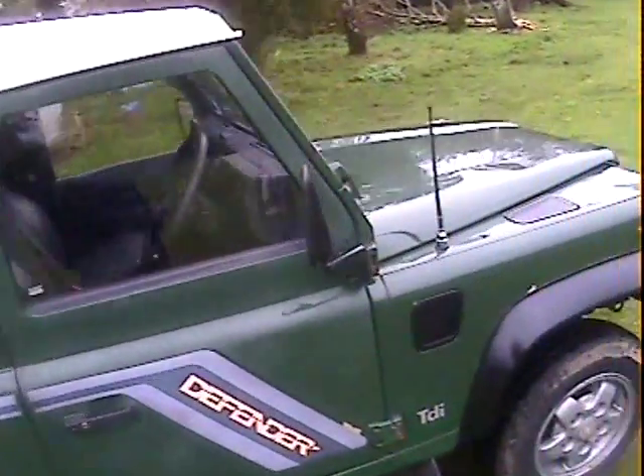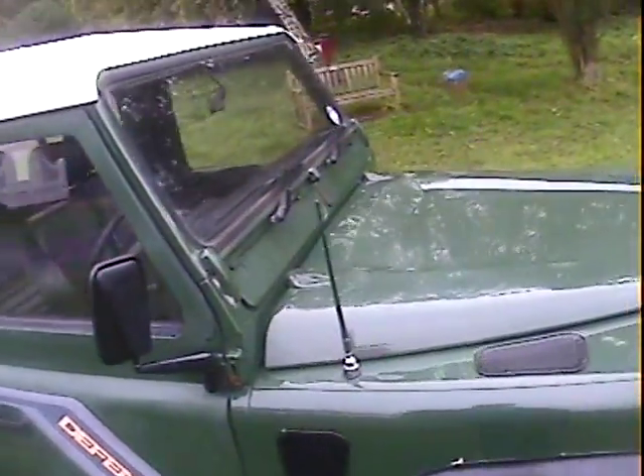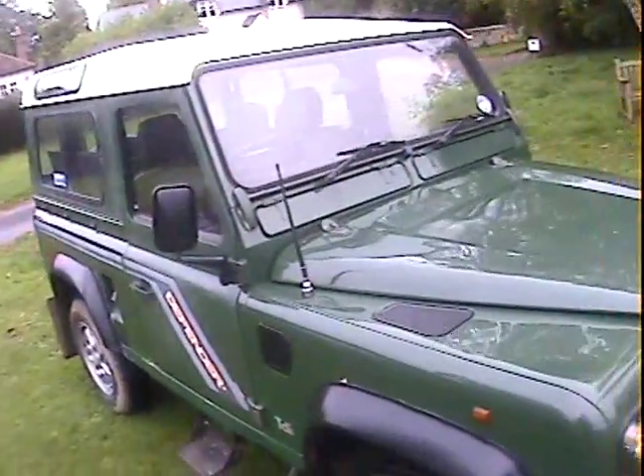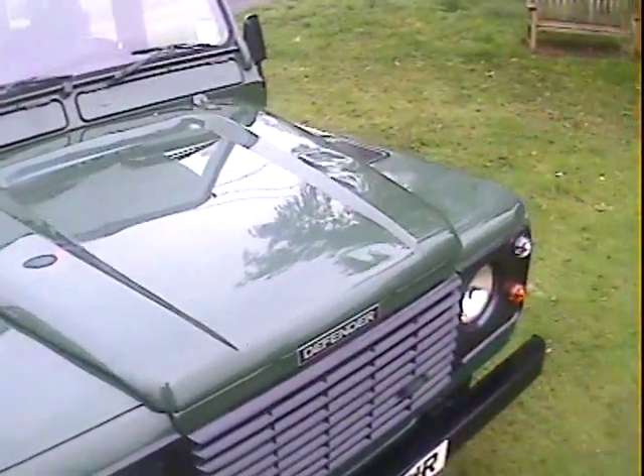Generally very, very straight indeed. The paintwork seems to be largely original — there's a bit of paint fade here and there — but it's Coniston Green solid colour and it all looks quite nice around the front end.